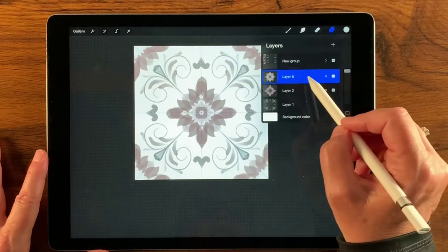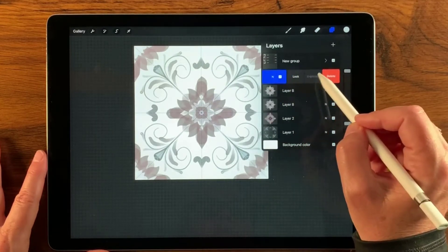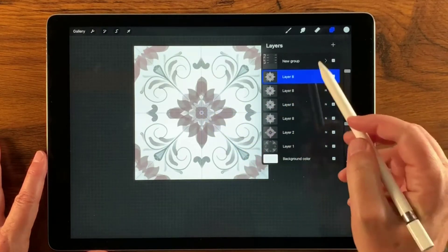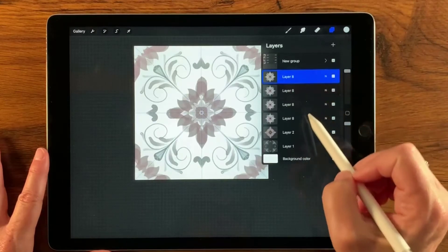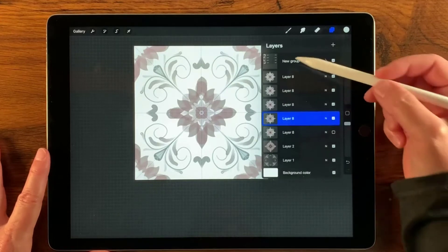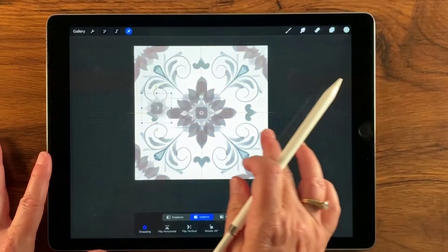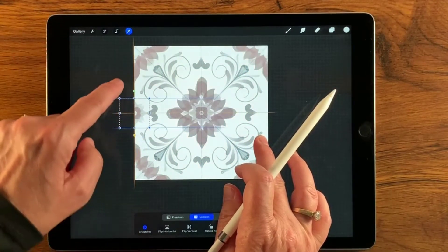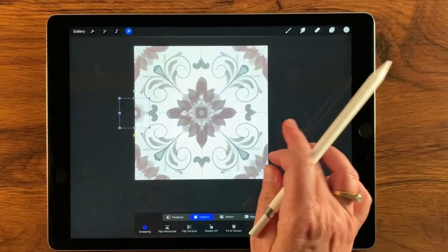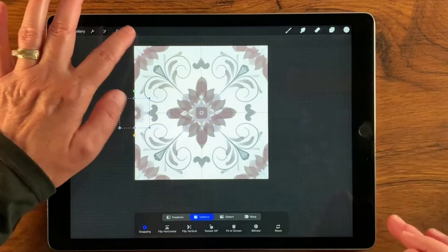Now let's turn off assisted drawing and make a few copies — I need four of these total, but I'll make five because I might want one in the center of that flower. I'll turn the visibility of the bottom copy off. Then I'll grab the transform tool and move this first copy all the way over to the side, lining it up in the middle along the edge just like that. There we go — that's perfect.